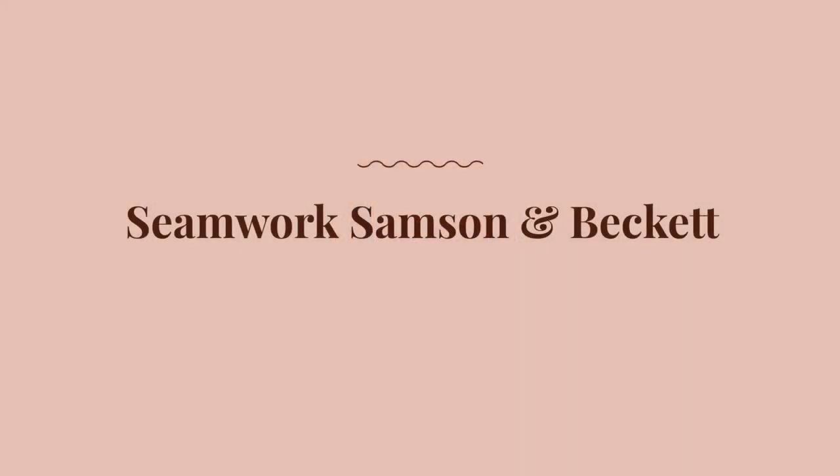Hey guys, it's Haley at Seamwork and I am coming at you from my home with another monthly fabric video. Today I'm going to go over fabric options for the Seamwork Beckett overalls and the Samson top, and I'm going to talk about the fabrics we used in the photo shoot. This month we were actually able to resume photo shoots. We scaled things way back and took lots of safety precautions like masking, sanitizing, disinfecting, and did everything outside practicing safe distance. But let's talk about fabric.